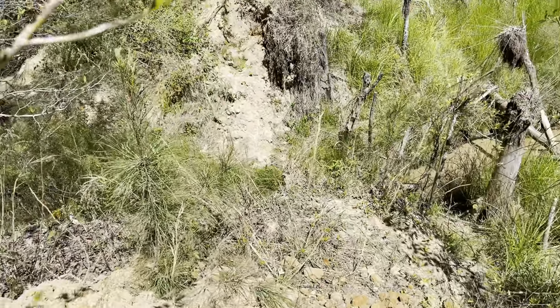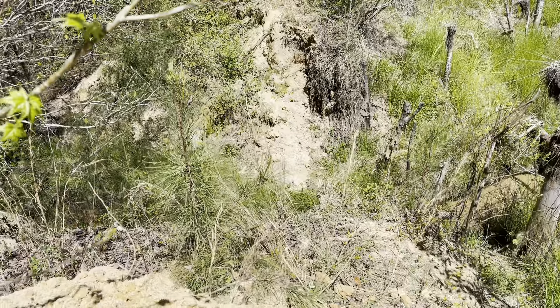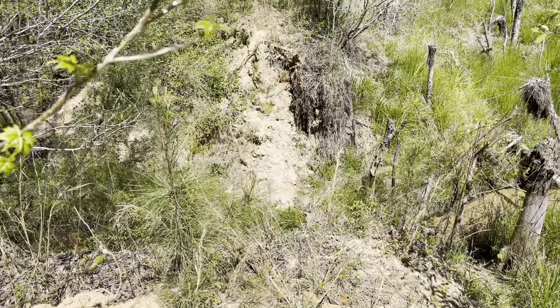A couple years ago this pond dam busted and we just hadn't had a chance to get in here and work on it. You can see where it busted. I've got a pretty good size tractor with a front end loader and a box blade. We've got three eight-inch pipes and a culvert, and that didn't handle it, so I'm probably going to go with an 18-inch culvert. I'm going to cover it back up and let it sit for about six months to a year, make sure everything settles in good before backing some water up on it.